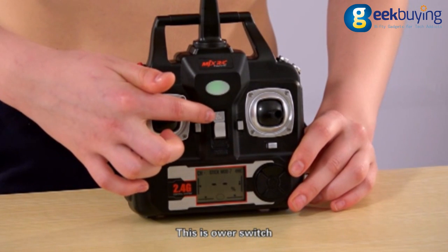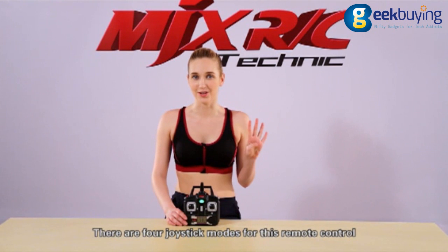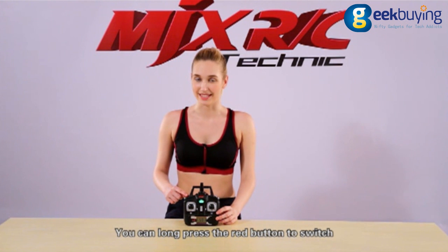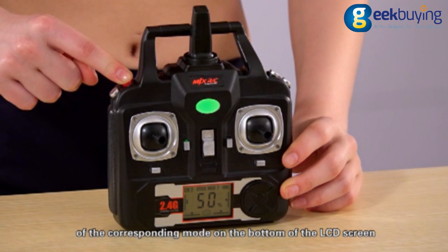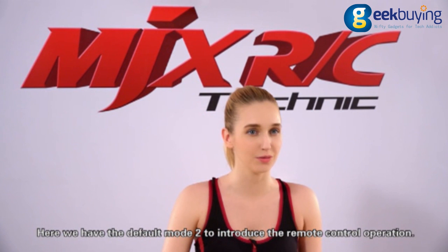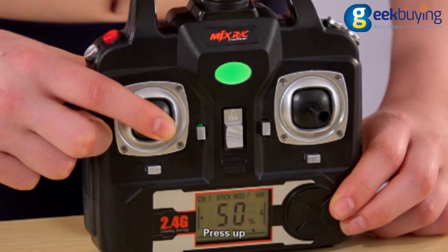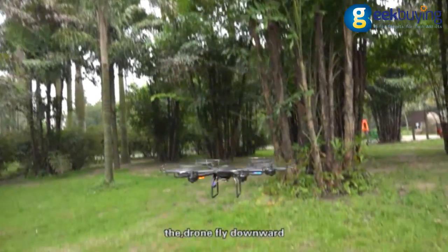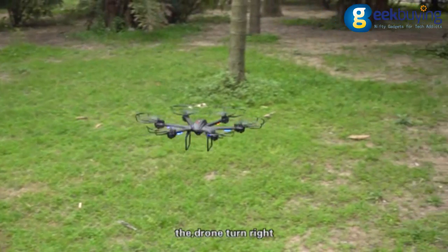This is the power switch and this is the power indicator. There are four joystick modes for this remote control — press the red button to switch. Here we use the default Mode 2. For the left stick: press up and the drone flies upward; press down and the drone flies downward; press left and the drone turns left; press right and the drone turns right.